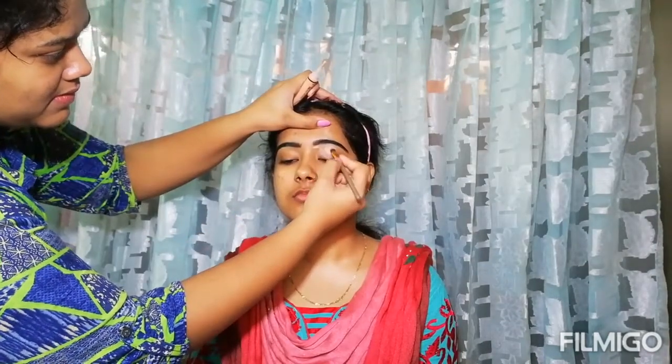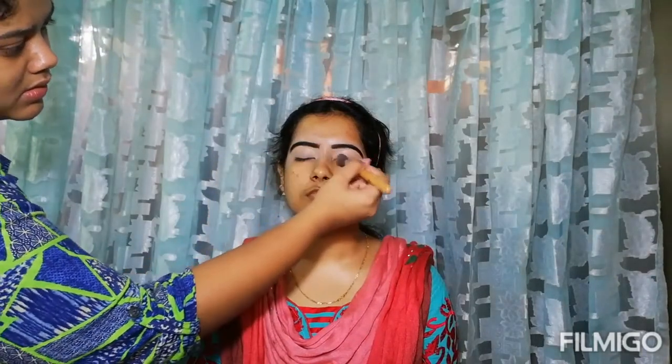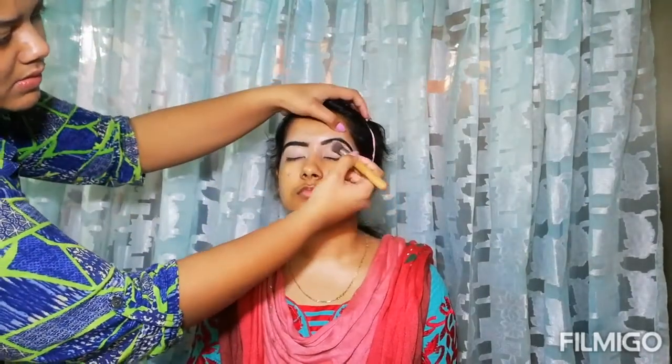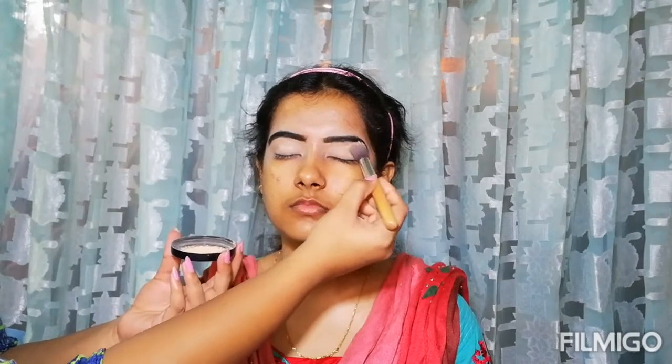I will prepare the brows using the Pro Concealer and blend it properly. Then I will set it with translucent powder — this is by Blue Heaven.